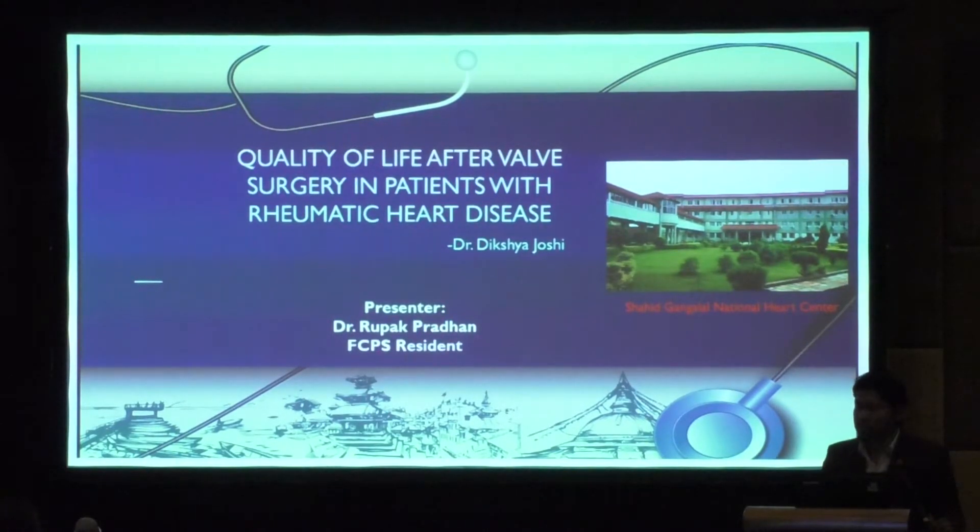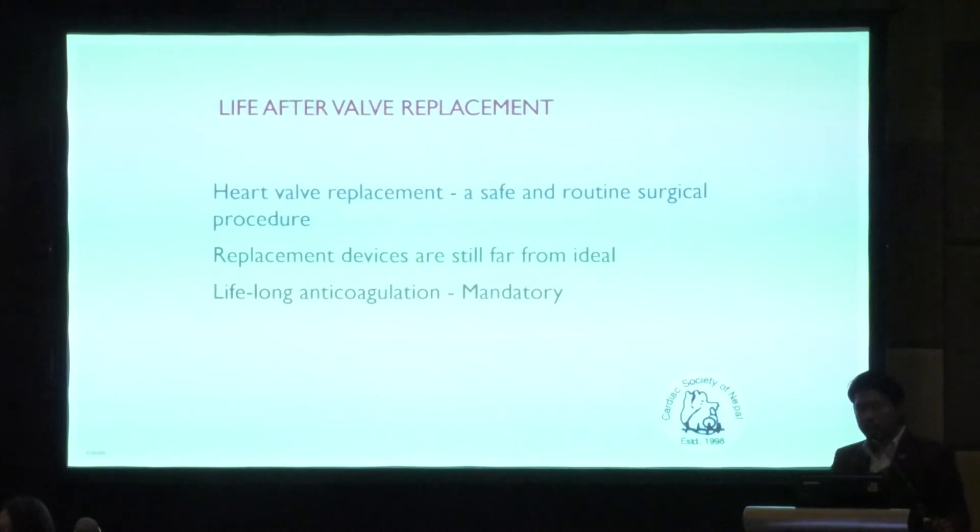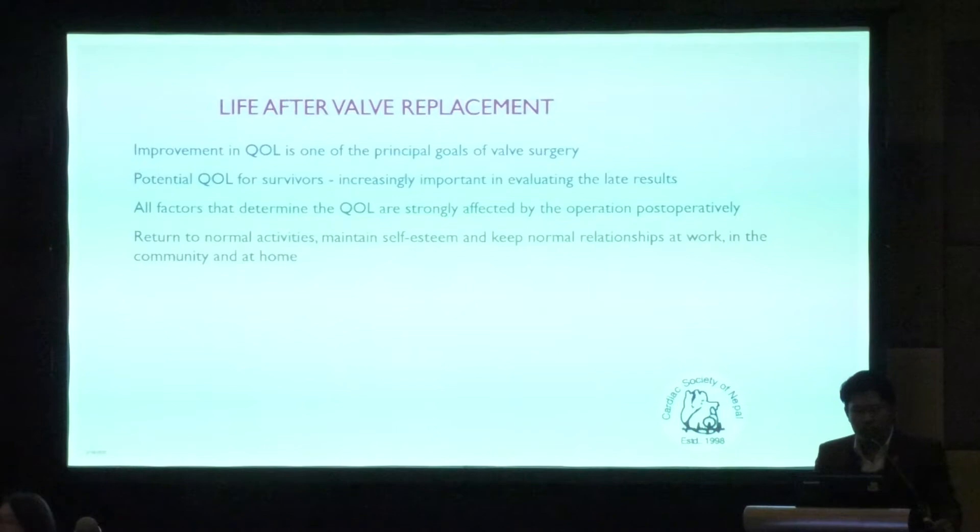Over the last few decades, heart valve replacement has become a safe and routine surgical procedure, but replacement devices are still far from ideal. The problem with mechanical heart valves is that patients must take mandatory lifelong anticoagulation, whereas with tissue bioprosthetic valves the problem is tissue degeneration over time. Improvement in quality of life is one of the principal goals of valve surgery — just making the patient symptom-free is not enough.